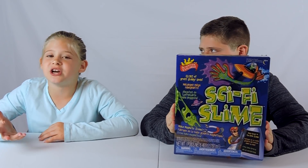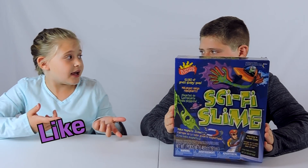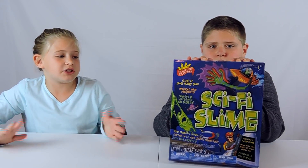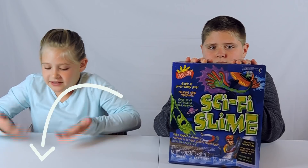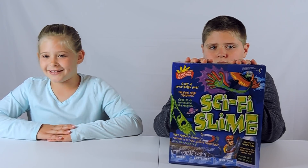I'm Kalissa from the channel KG Toys and More. On this channel we do vlogs, tour views, and other fun stuff like this one. If you're new to the channel, make sure you subscribe, like, and hit the bell to get notified whenever we post a new video.